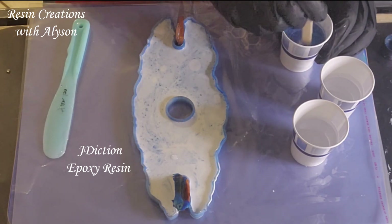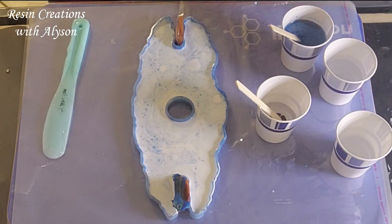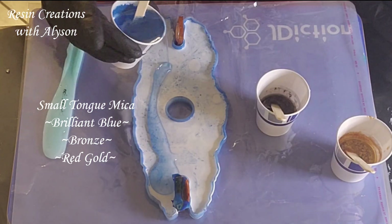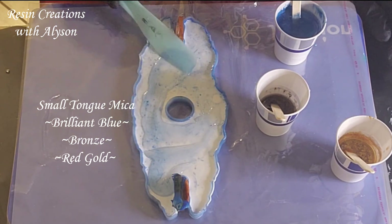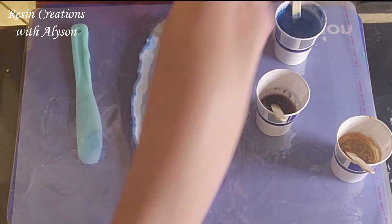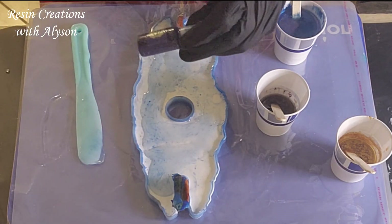I've mixed up some JDiction two times UV resistant epoxy resin and I am adding some mica powder to it. I added some brilliant blue and it just wasn't opaque enough, so I got out my pigment paste and added just a little bit of the blue to make it a little darker.